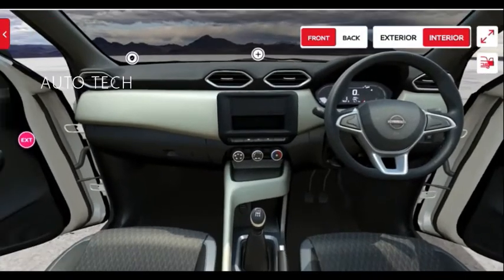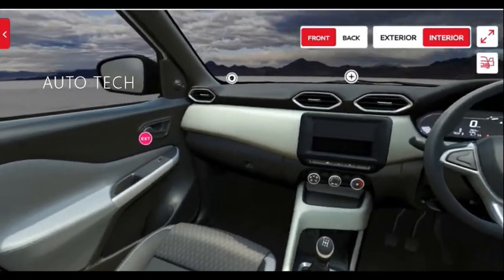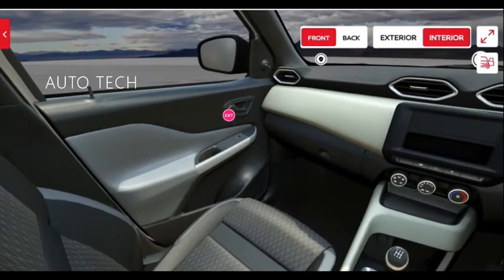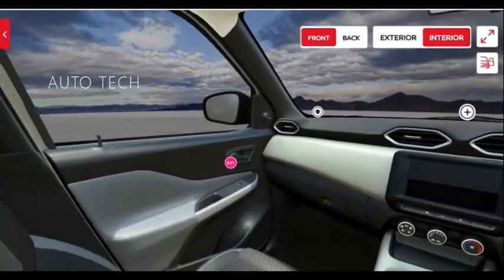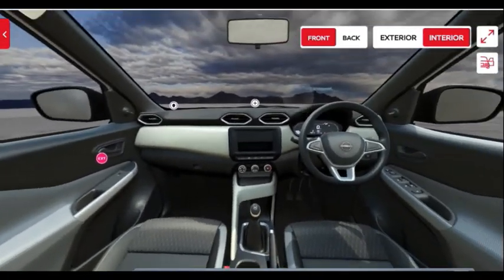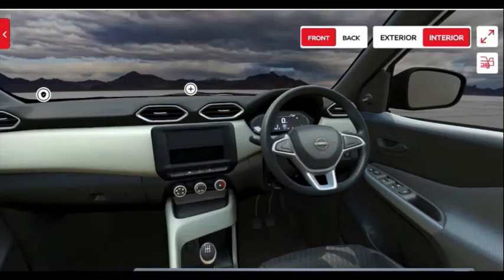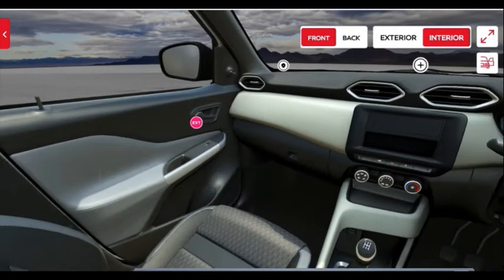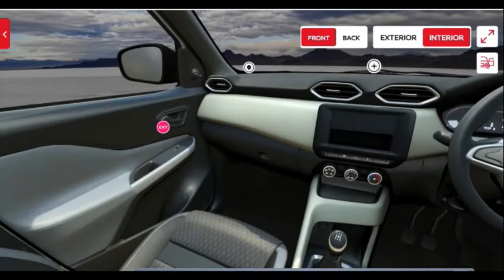The interior gets a dual-tone treatment — light gray and beige. The beige material is plastic with some texture on it. The top model gets an all-black theme, but this lighter color treatment makes the cabin feel more airy. The dual-tone color treatment carries over to the door pads. However, the door locks are knob-type, which feels older compared to newer generation vehicles.